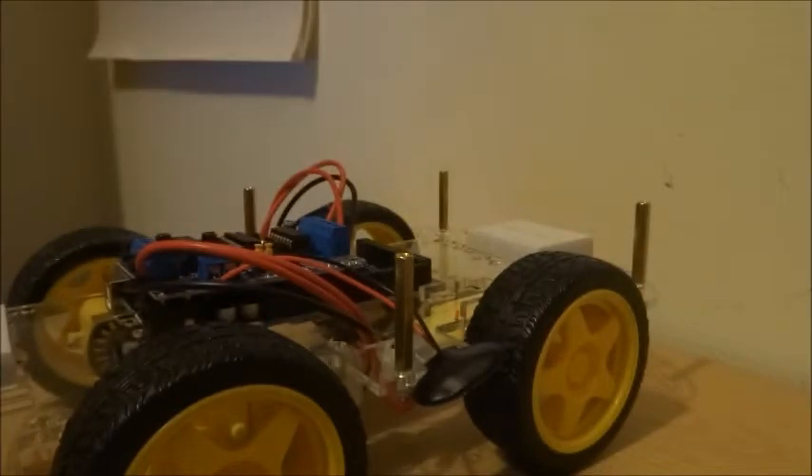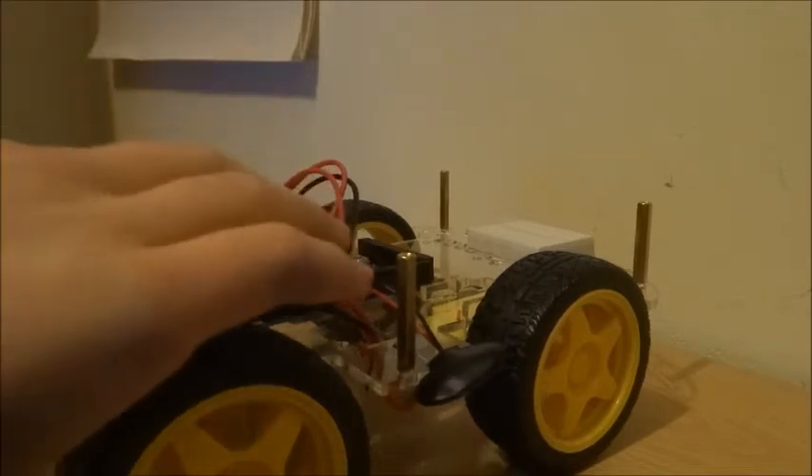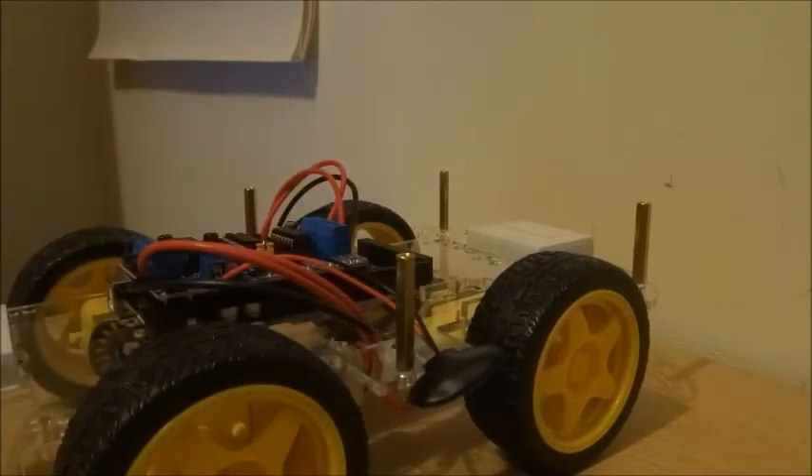So what we're going to do in today's lesson, as you might have seen from the intro, we're going to run a few sketches on this to get the robot to go forward, get the robot to turn, and basically get familiar with the library that the motor shield runs.